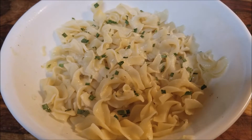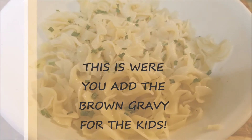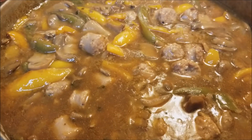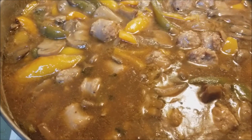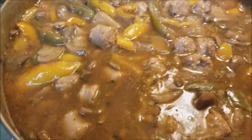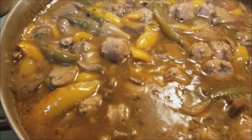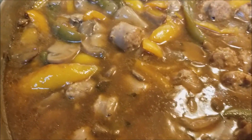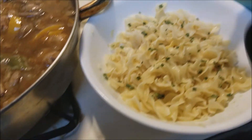Now I got my egg noodles on — although they are made with egg whites. Now it's time to get this goodness. I can't even tell you how good that tastes. I'll bring this right here, get our spoon ready, and we'll dress it.